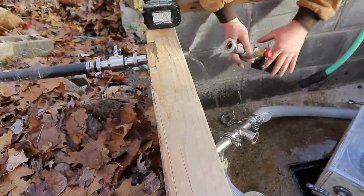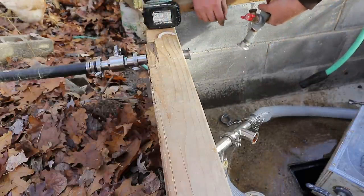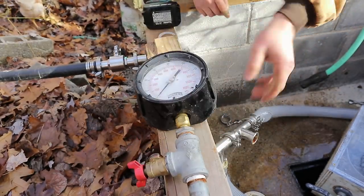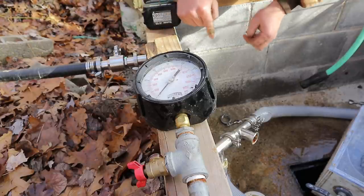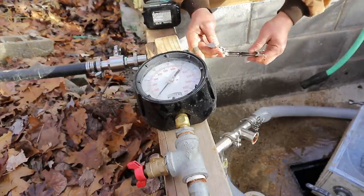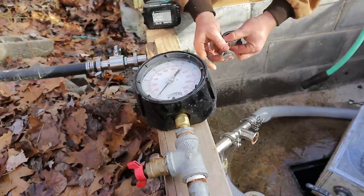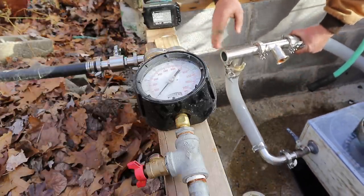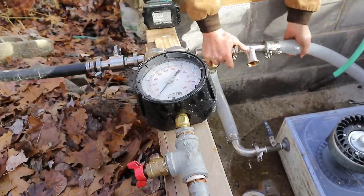These fittings are called sanitary fittings. There's a little bit of rust in there. I'll have a link to these in the description. They're 1.5-inch sanitary fittings, also called tri-clamps — because the original company that came up with these was Tri-Clover. I'm going to try hooking this up first and then replacing the hose in situ.